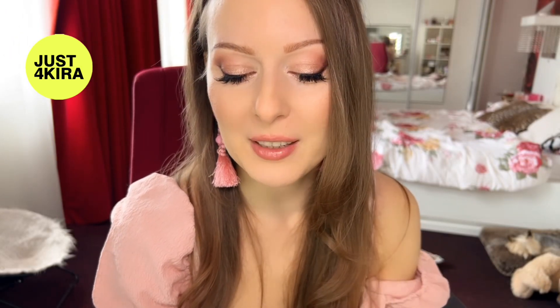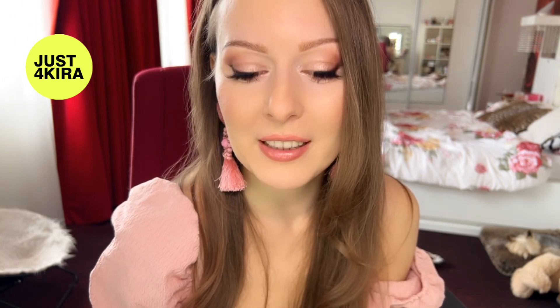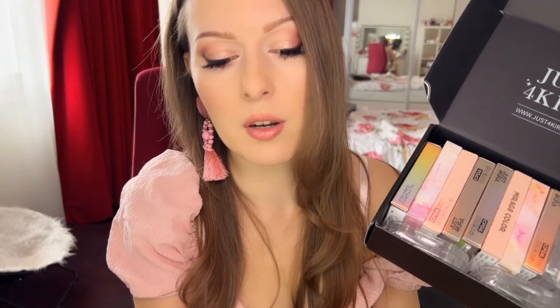Hey guys, welcome back to my channel! Today's video is super exciting for me because I got contacted by a contact lenses company called Just4Kira. They were really kind and sent me this beautiful box with four different colored contact lenses. They let me choose the colors. This is how the box looks when you open it.